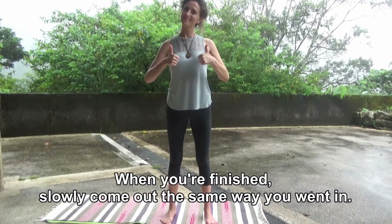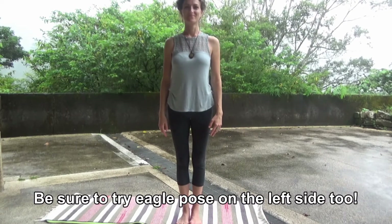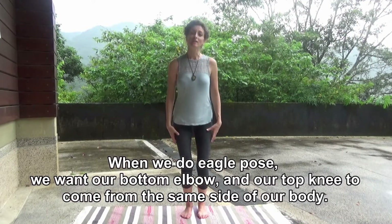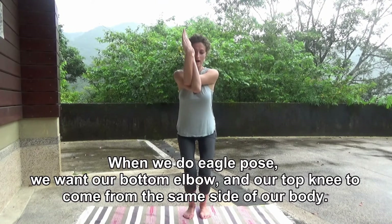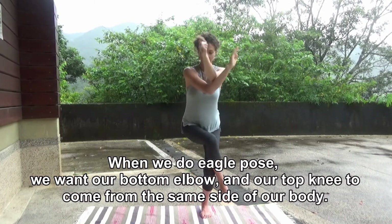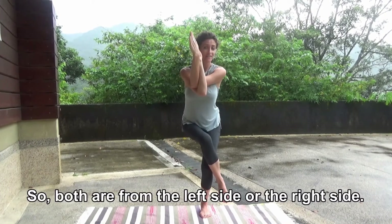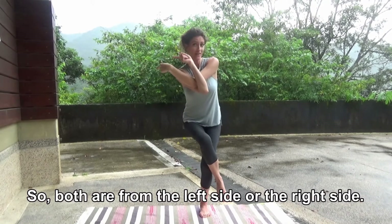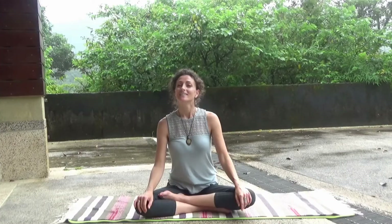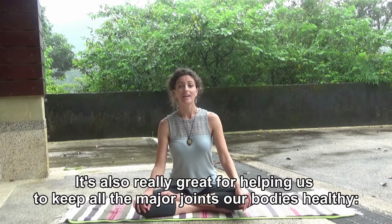When you're finished, slowly come out the same way you went in. Be sure to try Eagle Pose on the left side, too. When we do Eagle Pose, we want our bottom elbow and our top knee to come from the same side of our body — both the left side or the right side. Eagle Pose is really great to help us keep our balance. It's also really great for helping us keep all the major joints in our bodies healthy.